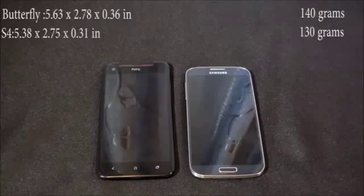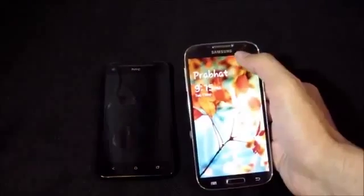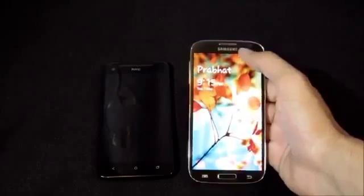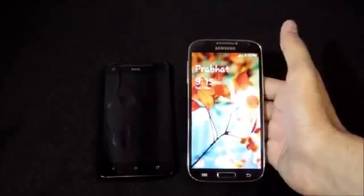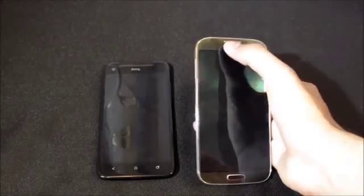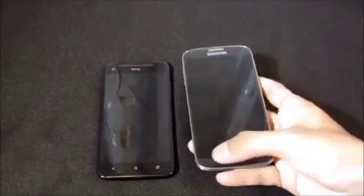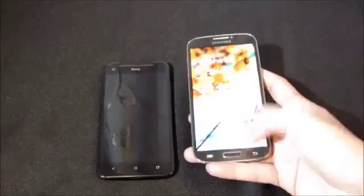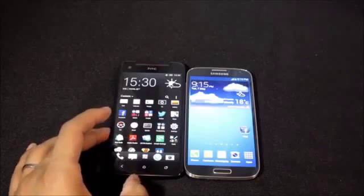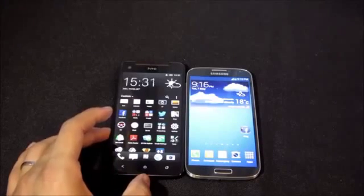On the Galaxy S4's front, there's a 2-megapixel camera capable of shooting Full HD video at 30 fps with dual-shot simultaneous HD video features, along with a few sensors, speaker grill, and LED notification light. At the bottom is the standard home button with two touch capacitive buttons. Camera, audio quality, and software will be compared later in the video.